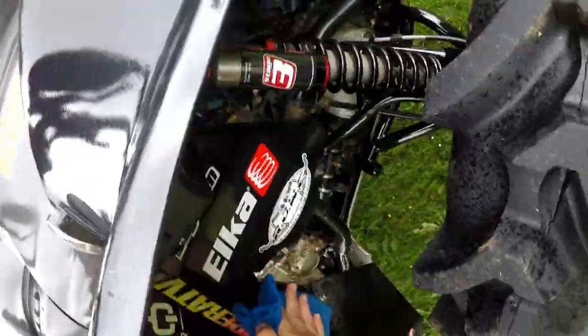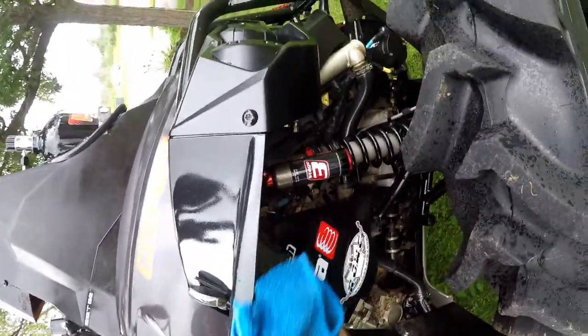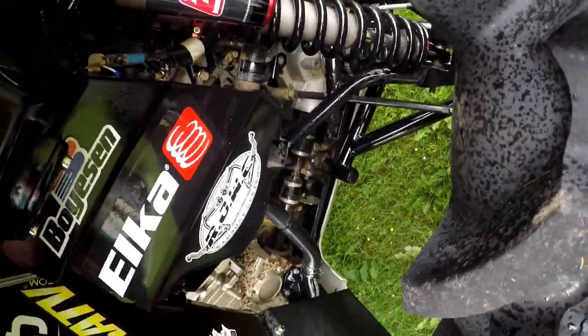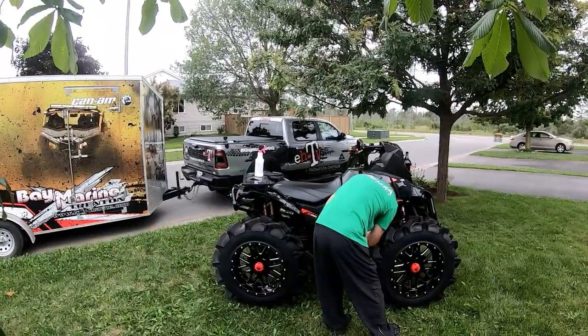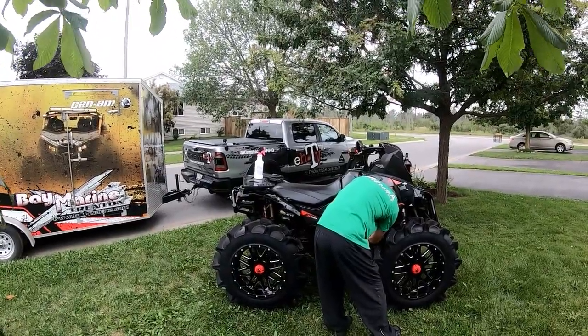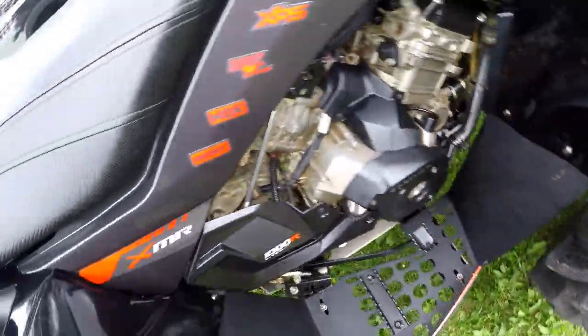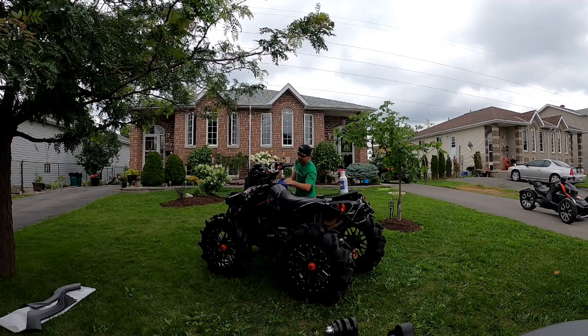I wouldn't think twice about running another Mud Wheels diff. However, with Can-Am switching to straight gears we figured we might as well take an opportunity to find out how well that fix works, seeing how we haven't had a problem with our 2020 units. Common sense dictated I could just order one up from Bay Marines, so that's what we did — back on the trail.